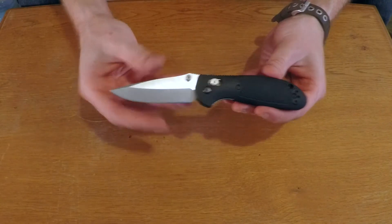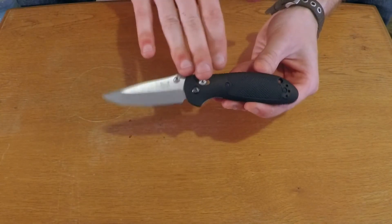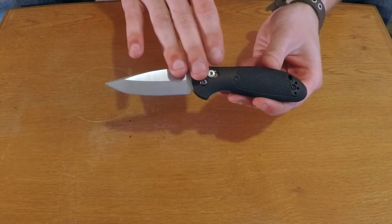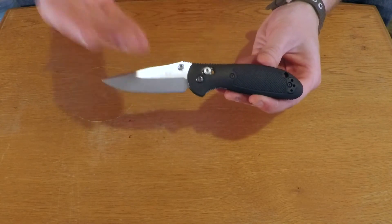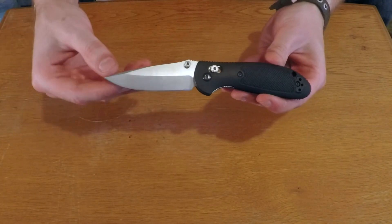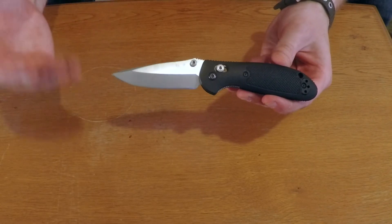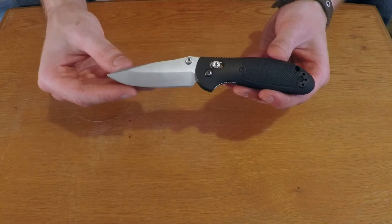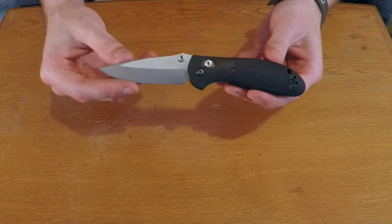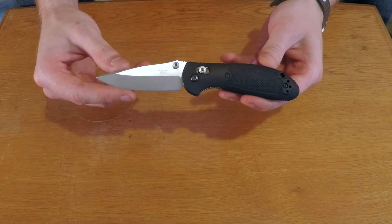How we doing guys? Baba Ganoush here again. Wanted to bring you guys another gear review. Now this is something you've probably seen in my full gear review set in a past video. However, it's something I haven't really had the time to touch on. So I figured I'd go ahead, give you a quick review on it, give you my personal opinion on it as well. So if you guys are looking for a new backpacking knife, at least it gives you some information so you can make the best decision moving forward. So here is my official review on the Benchmade 556 Mini Griptilian. Let's get into it.